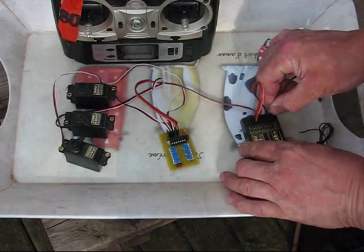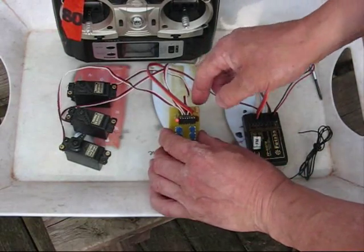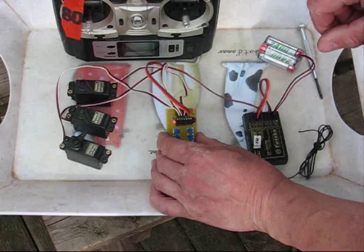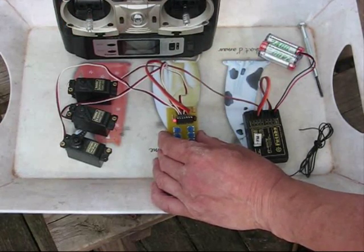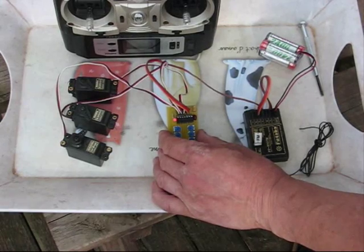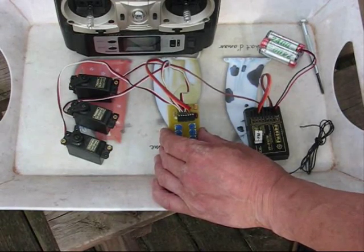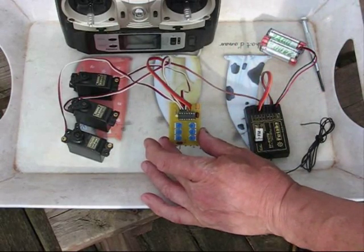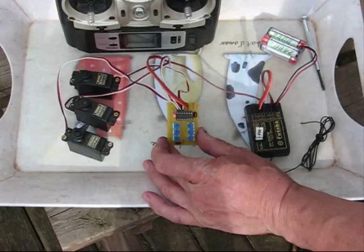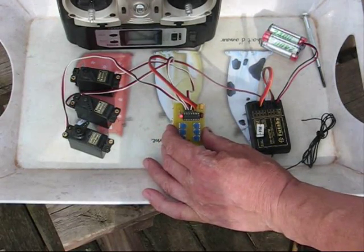Let's just power it up. There's a red LED showing at the moment that just displays the status of the retract channel. At the moment it's up. If I flick it down, the doors go, the valve goes, and the LED is green. If I flick it up, the valve goes, the doors go. And we're up at the moment.